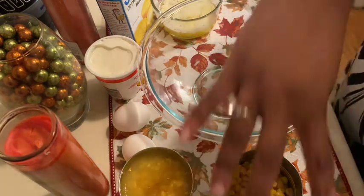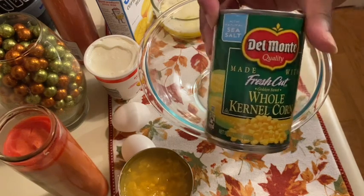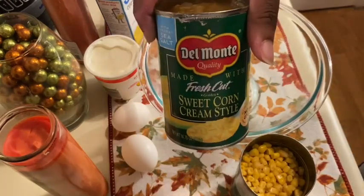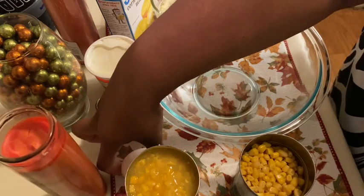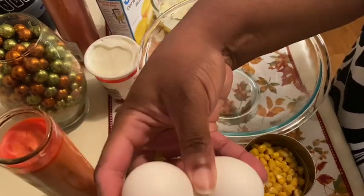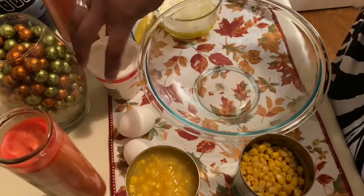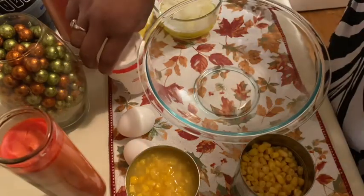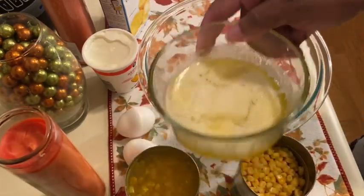All you need is a can of whole kernel corn — it could be any brand, doesn't have to be name brand, could be Walmart, Publix, whatever you got. A can of cream-style corn. Two eggs — just two eggs. Eight ounces of sour cream, a box of Jiffy Mix, and one stick of melted butter.